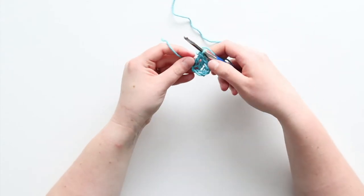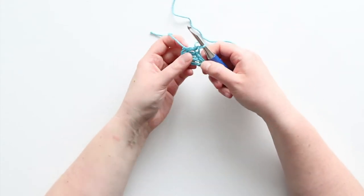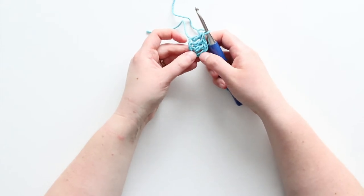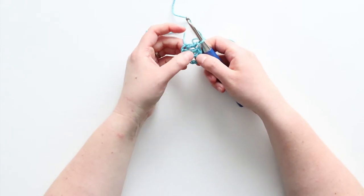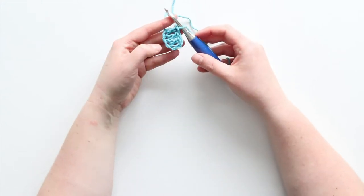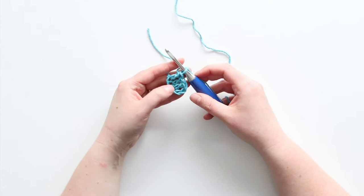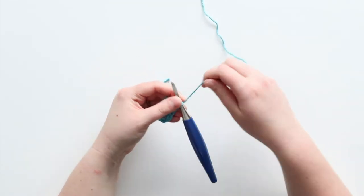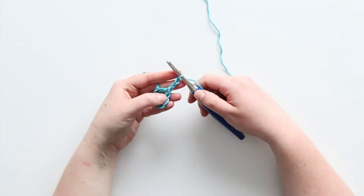So now I've double crocheted across. We'll count this chain two at the beginning as a double crochet, and then I have three actual double crochets, so we've got four. This is our first little corner to corner crochet square. Now I'm going to chain five again.